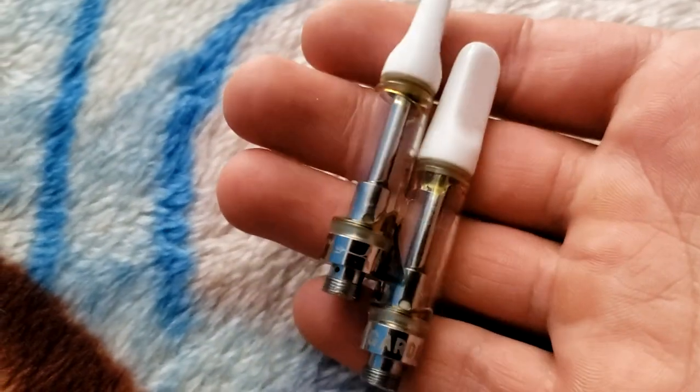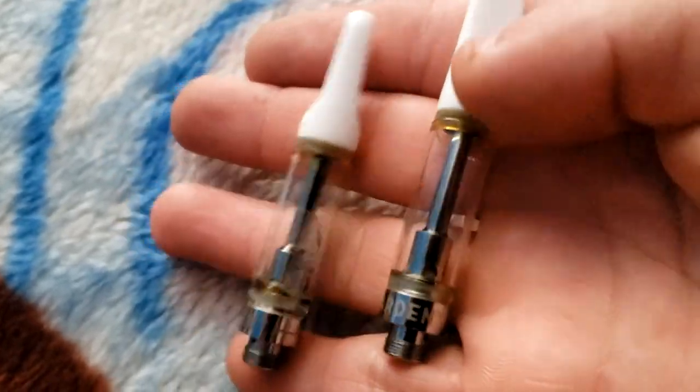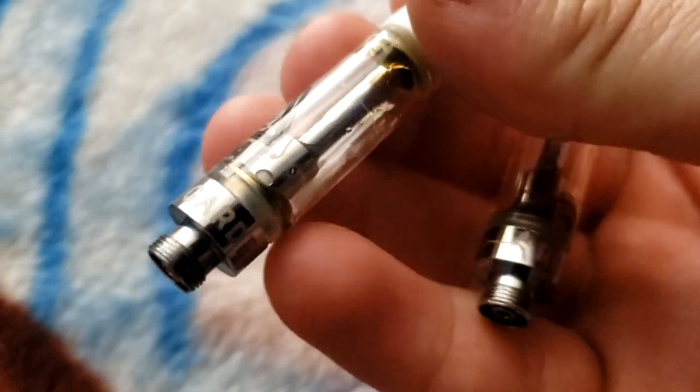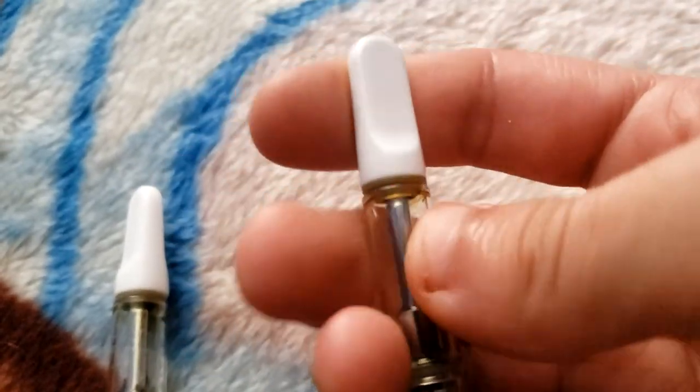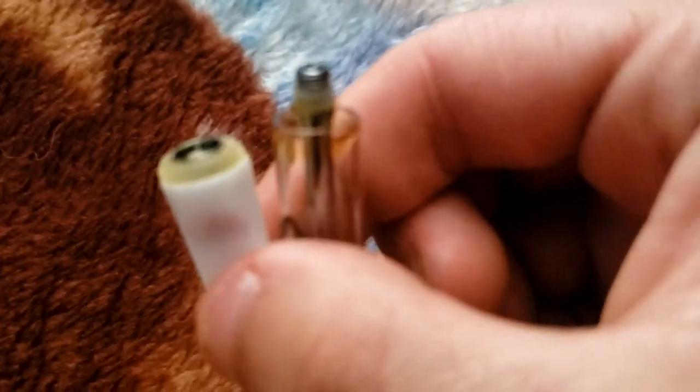What's up everybody, G Terps here. Today I'm about to be showing you how to get more hits off your empty cart. See how this one's really empty — you probably got one hit left. I'm gonna show you exactly what to do, because at the end, as you can see, you have wax at the top. You just got to pull the top off and it's simple.